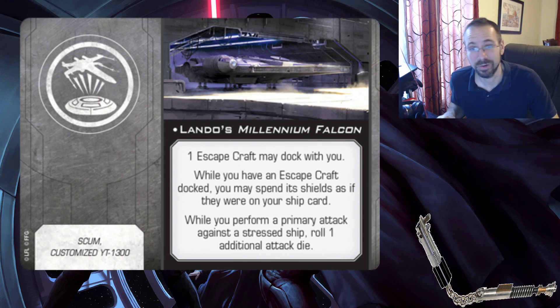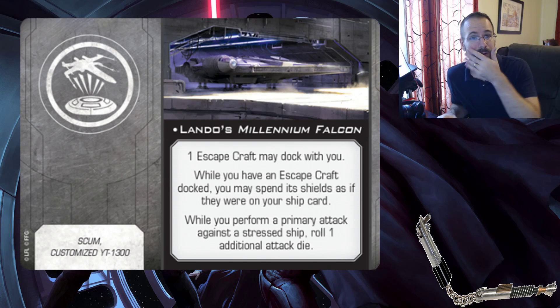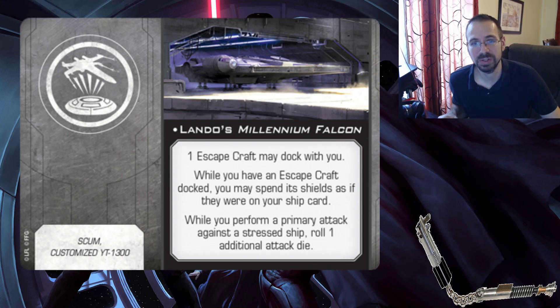While you perform a primary attack against a stressed ship, roll one additional attack die. Combine this with Han getting an extra die when attacking through an obstacle, and you're rolling a ton of attack dice. There's potential to roll four dice here. I almost think this is going to be an expensive upgrade to run this title because it gives you a lot of stuff. But then again, it says the escape craft 'may' dock with you, so you could run this title just for the extra attack die ability. Extra attack dice tend to be expensive - that's no small thing.